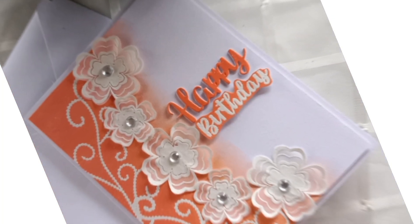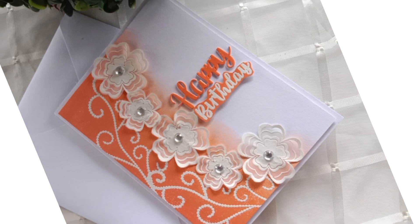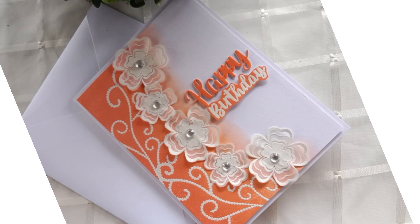Hello and welcome back to my channel. This is Crystal, and in today's video I will share with you another way to use vellum as embellishment on your card — very easy and simple to add more interest to your card.